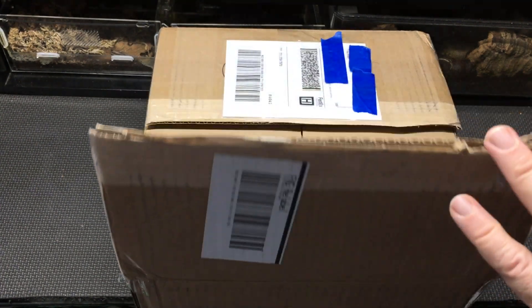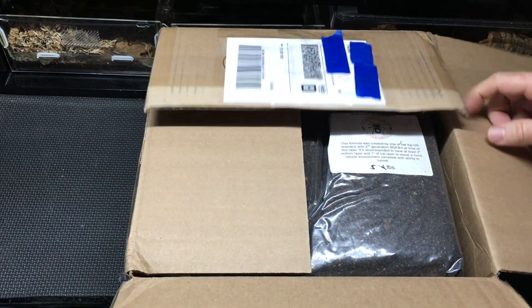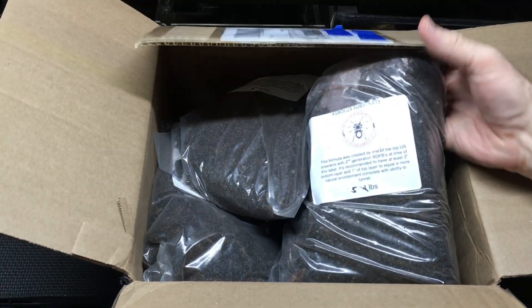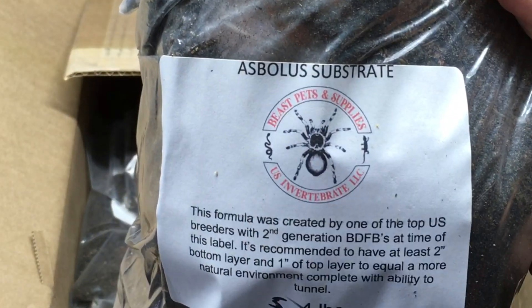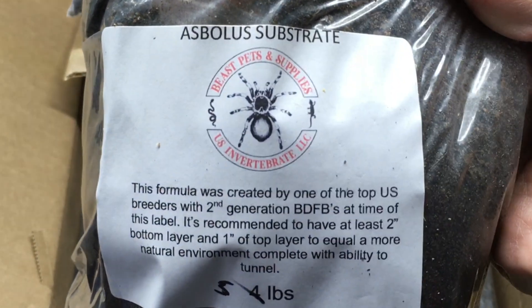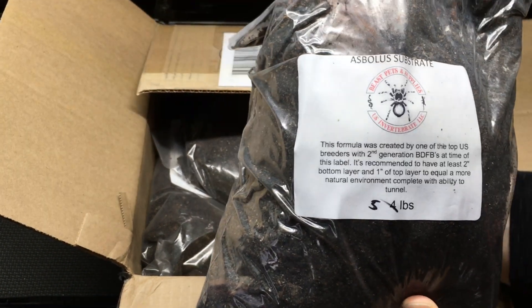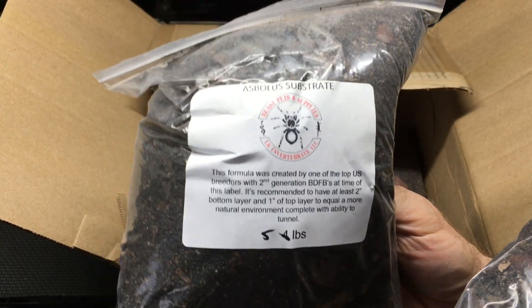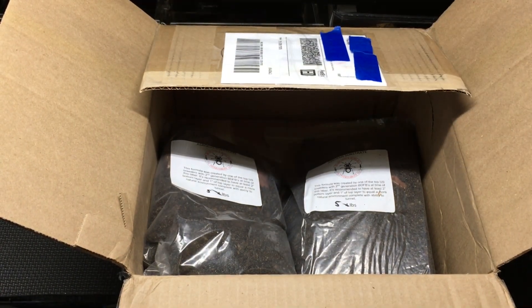This just came in from Beast Pets and Supplies, also known as U.S. Invertebrate. This is specifically Asbolus substrate — Asbolus referring to the genus in which blue death fainting beetles and their close relatives fall. This is similar to what I've done in the past where I make sure there's organic material underneath, but this is specifically created for blue death fainting beetles.